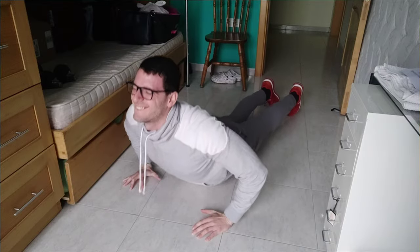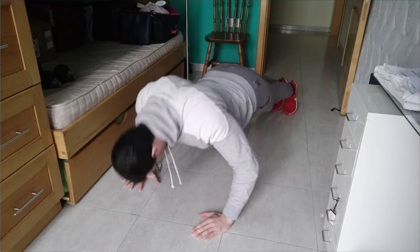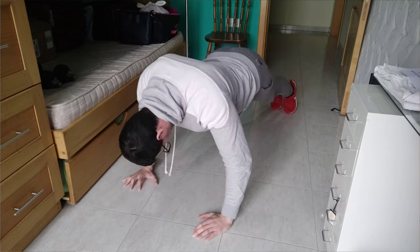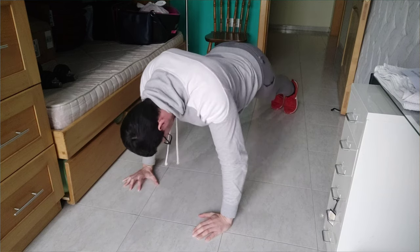I'm going to start by covering the most common mistakes I see when people do push-ups. Many people go down with their hips instead of their chest — they do not do a full range of motion. I also see a lot of people putting their head down instead of keeping it straight and focusing forward.